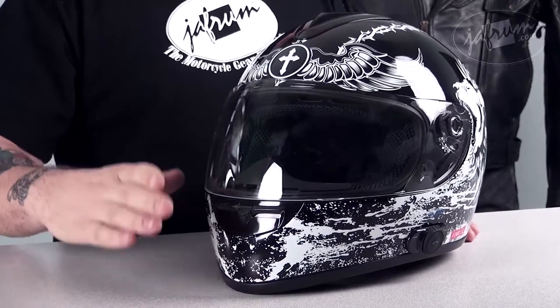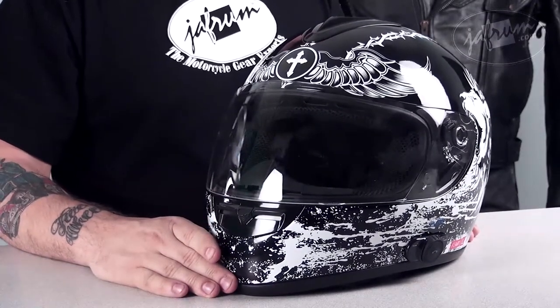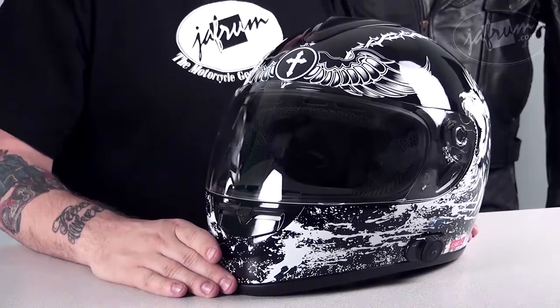At under $100, the VCan is a great value for a helmet that has a built-in Bluetooth system. To learn more about the specifics of the helmet and the Bluetooth system, check out our detailed breakdown of the VCan helmet.